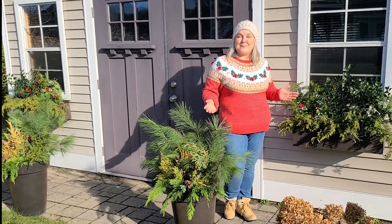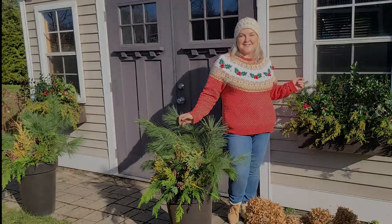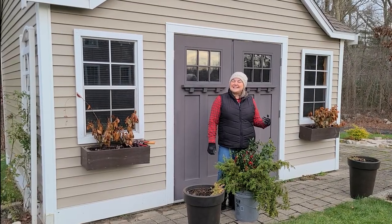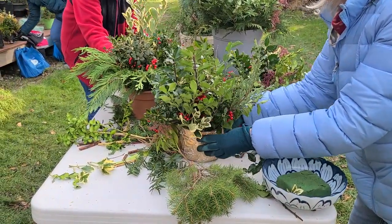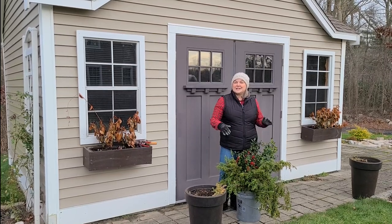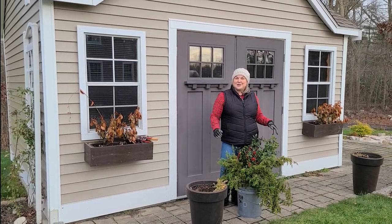Today I'm going to show you how to make some beautiful holiday arrangements with free foraged greens. Hi, it's Steph, and this afternoon I went to a greens workshop with my local garden club. At the end of the workshop I was able to bring home a bunch of leftover greens, and we're going to turn these free greens into some more Christmas decor by decorating my shed's window boxes and planters.